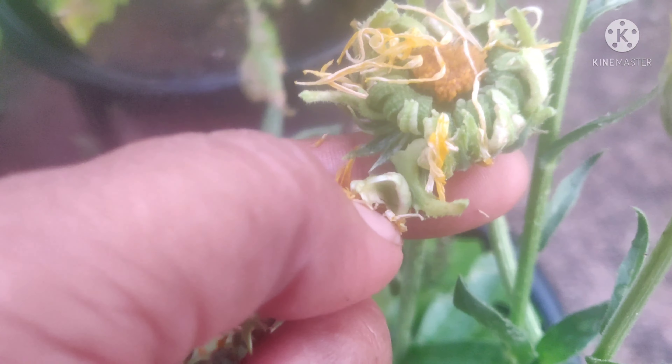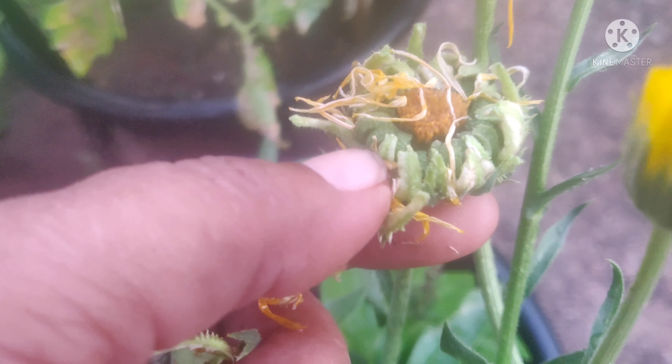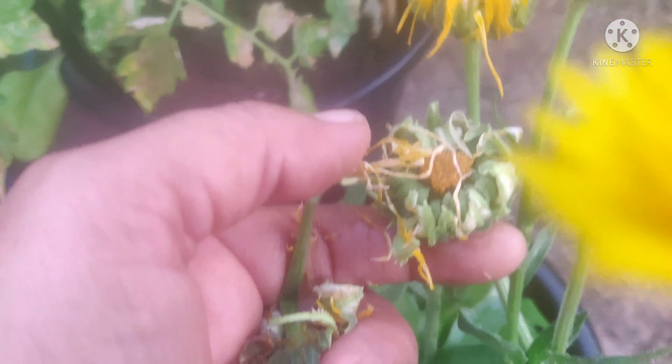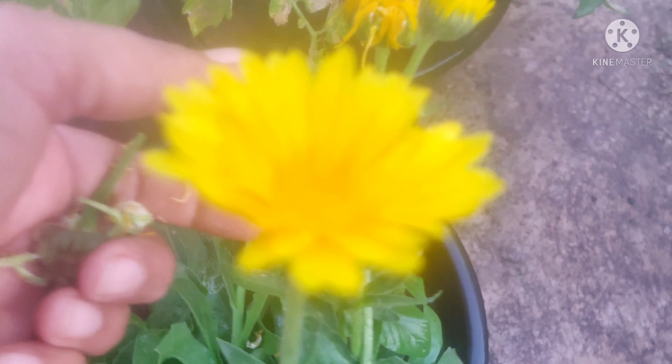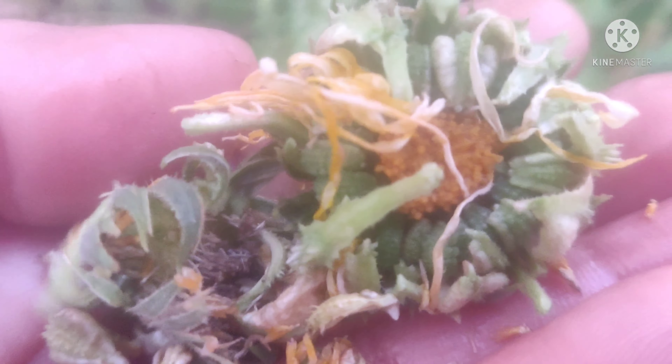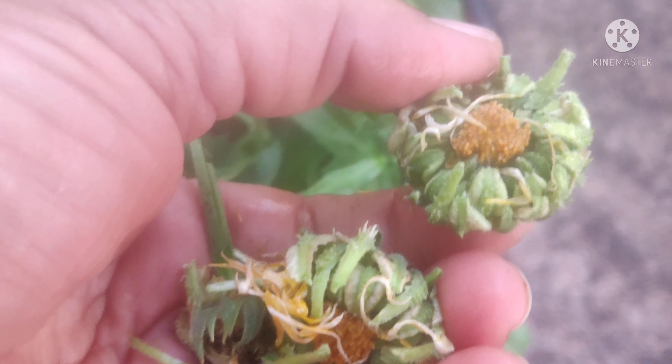Every year we collect the seeds on our terrace. Next year the garden will also be colorful. The seeds in the garden will also be colored in the garden.